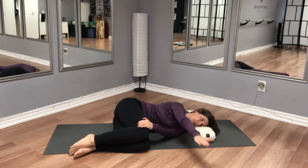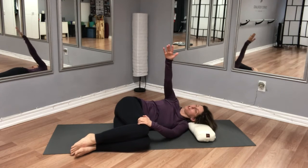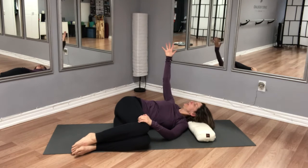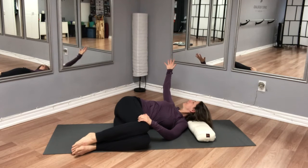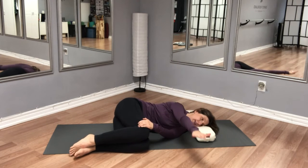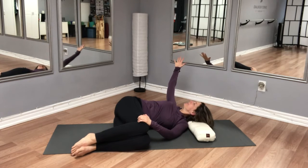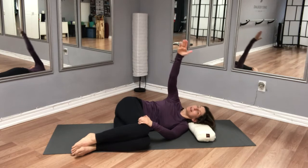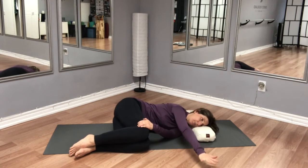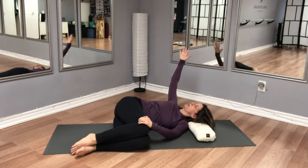We'll do two more like that. Inhale — resist the temptation of really pulling with the arm, respect where your body is bringing you. One more time, inhale and exhale. Good — we'll open one more time, inhale, and then we'll stay in the twist.